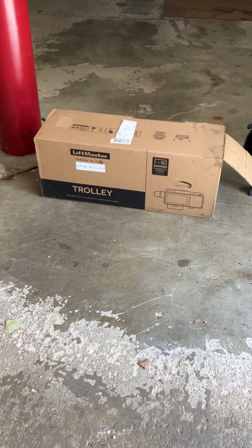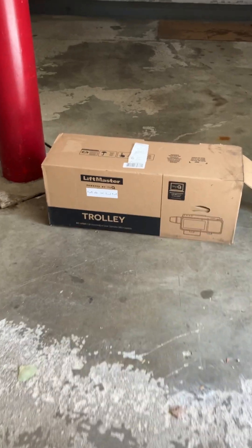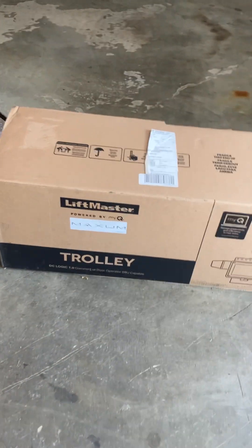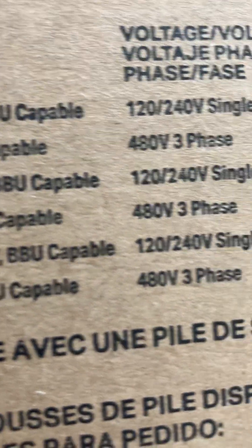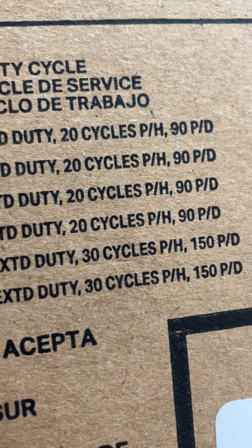It's Garage Door Mike, and today we are going to show you the brand spanking new Maxim Trolley from LiftMaster. This happens to be a DC motor, and over here on the back, we are down there with that little black mark — 1,200 pound extended cycles, 30 cycles per hour. That's the one we want for our underground parking garage.